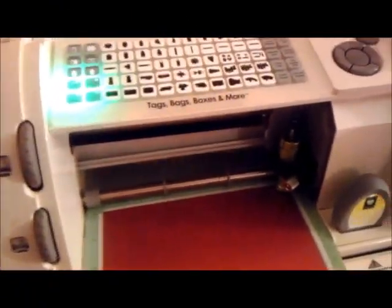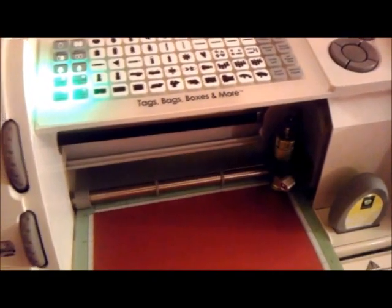A lot of you, when I did my haul for my Cricut cartridges, you all asked me how do I use the Cricut machine?